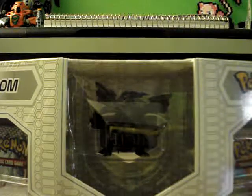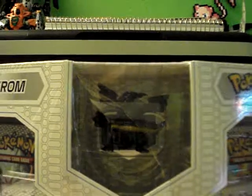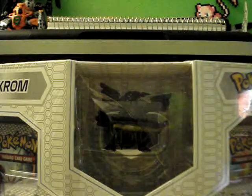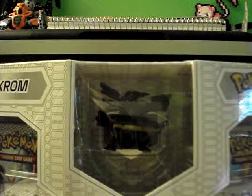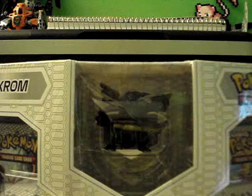Two days ago I bought this. I'm a little late with the releases, but yeah, I have this, so who cares. I bought this two days ago, but I bought it purposely for opening it today, because I wanted to post a video on 11-11-11, because that's cool!